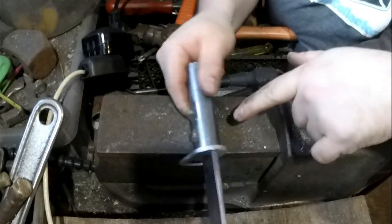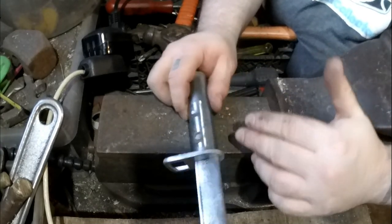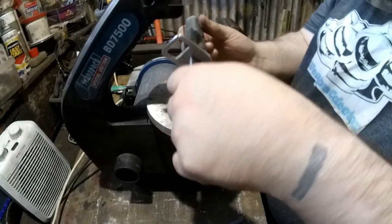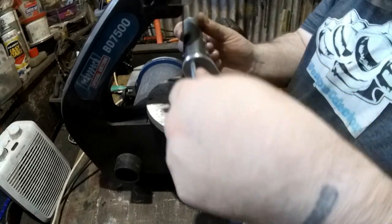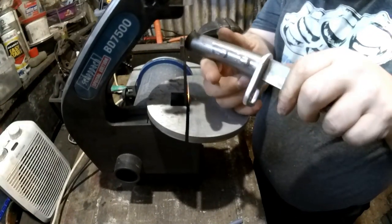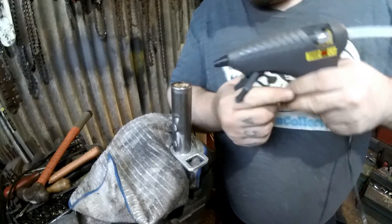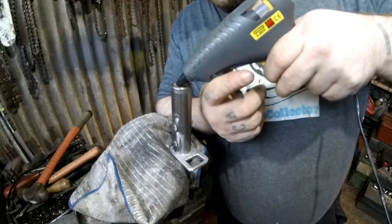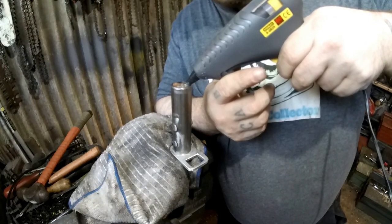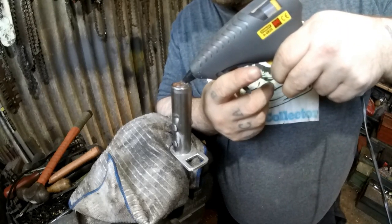The advantage with this being all metal is that even if the rivets do bend it's not really going to affect anything. The last thing I do is fill in the back with some hot glue — it makes a nice little cap for it. Normally I leave a bit more of a gap than this one, so I don't need to put a lot in this one.